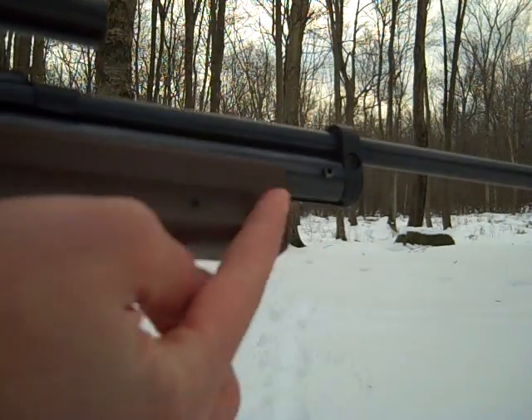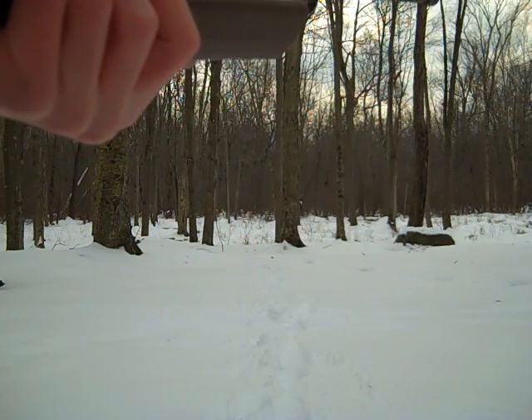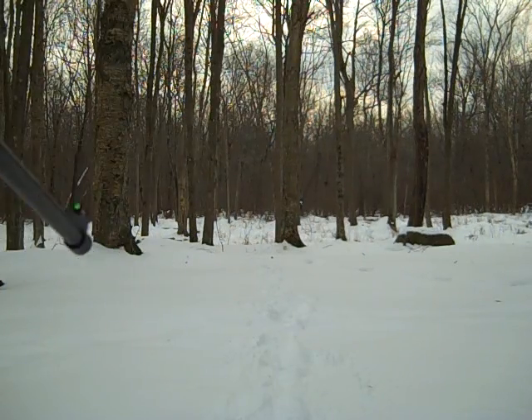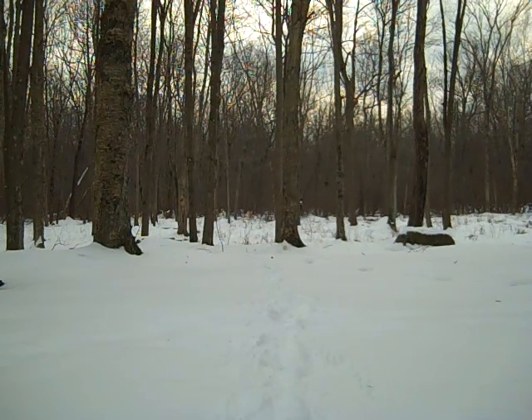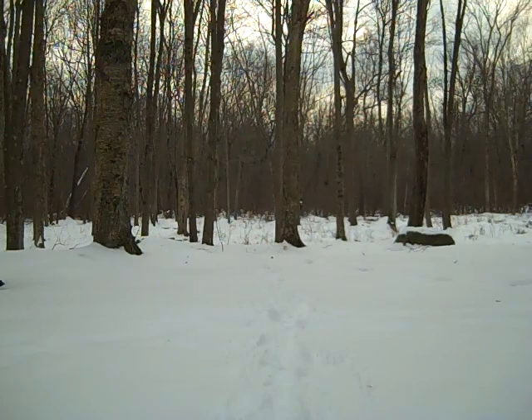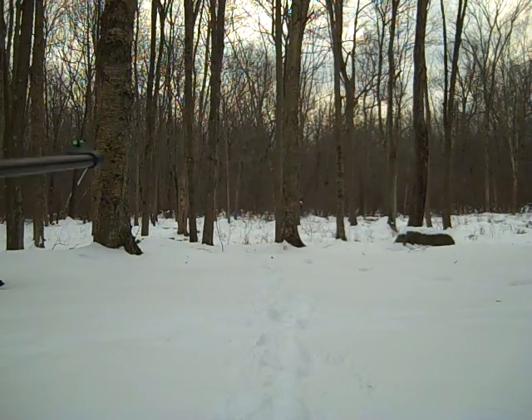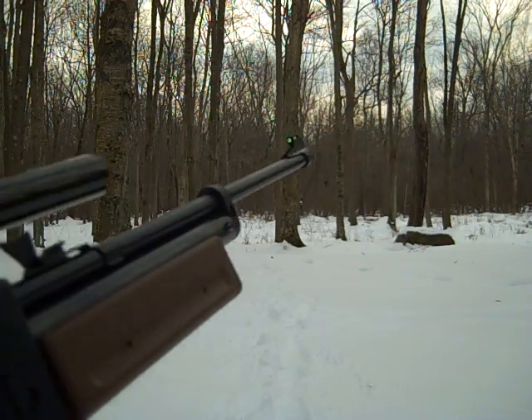This is the pump lever right here, and you just pull it down and swing it out. Alright, so here we go. And there you go. That was around 600 feet per second — a little bit higher, it might be 625, I'm pretty sure.